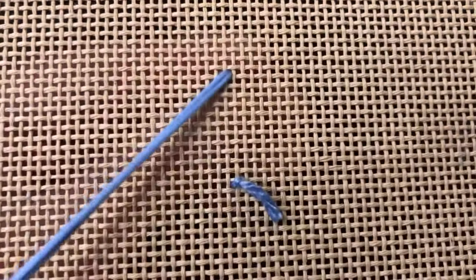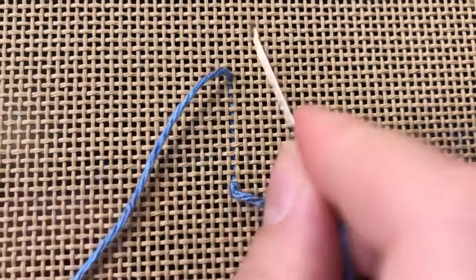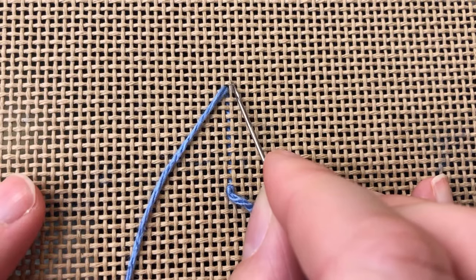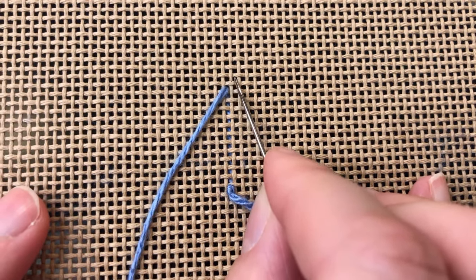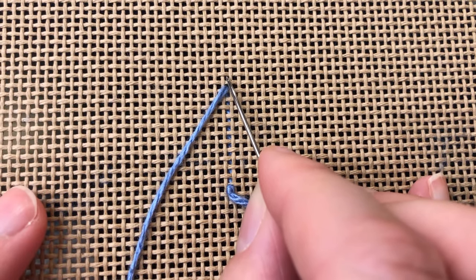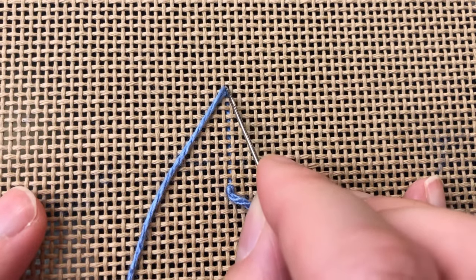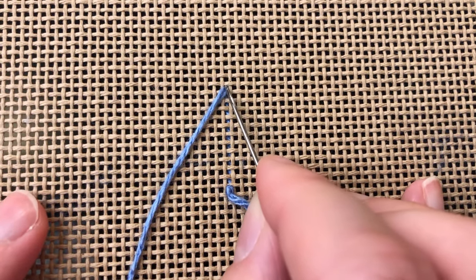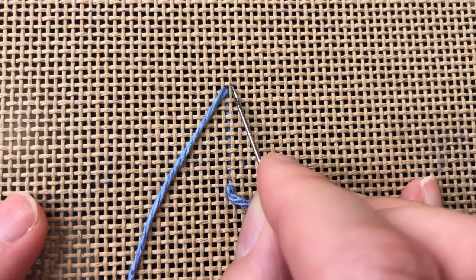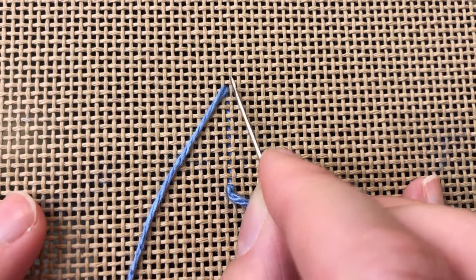To begin you'll place a single tent stitch. Each of our stitches will cross over one canvas intersection. Each canvas intersection is surrounded by four canvas holes — one, two, three, four. We're always working from the bottom left hand corner to the top right hand corner, crossing over that intersection in the middle. I'll go ahead and place my first stitch.